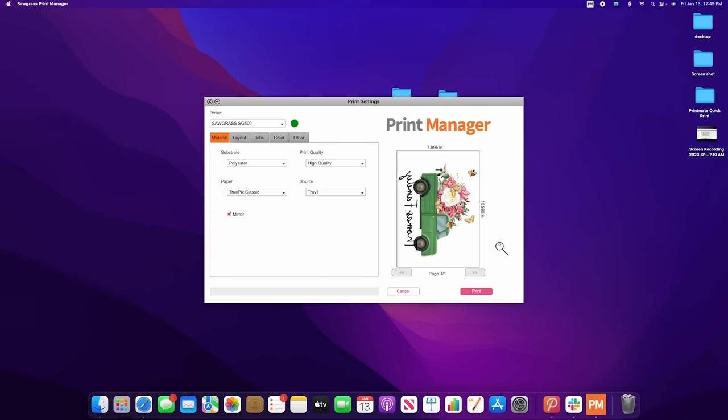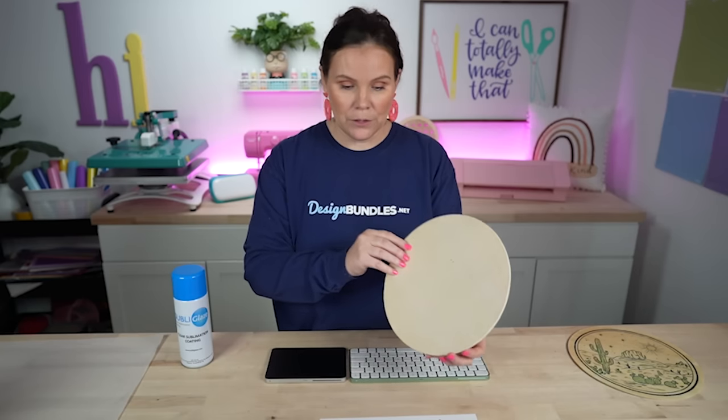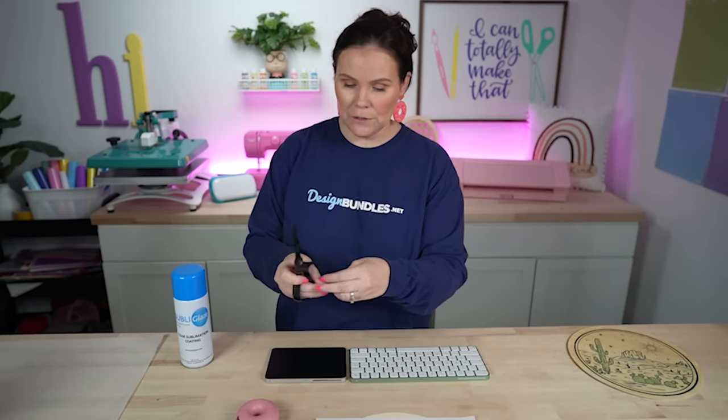We're going to do the drag and drop into the Sawgrass Smart Folder just like last time — polyester coating, preserve layout, and hit Print. This design fits on one sheet without needing to split it onto two pages. Center it up on the wood round — making sure you're placing the print on the coated side. Add two pieces of tape to hold it down, then press at 400 degrees for 60 seconds.